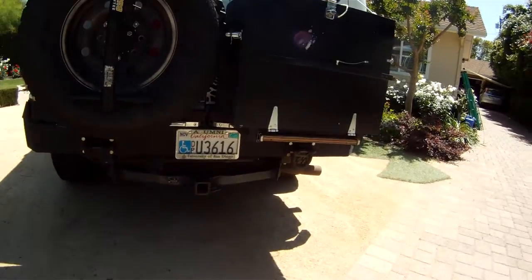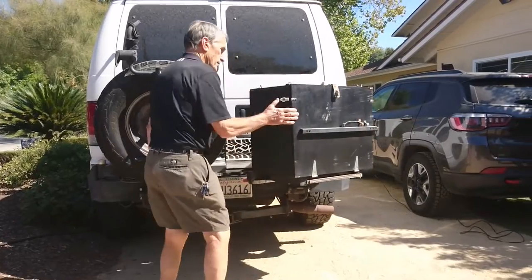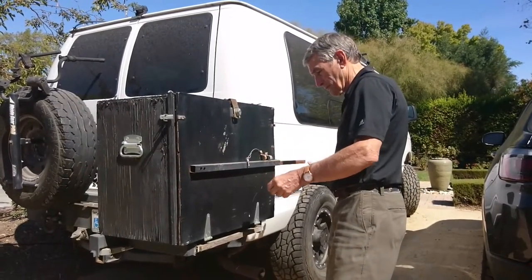Around the back I've got a spare tire rack, a bike rack up there, and this big box here — that's a kitchen box. The kitchen box swings out and you pull out these supports.